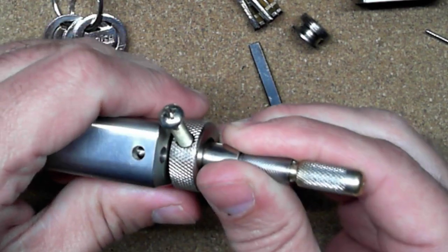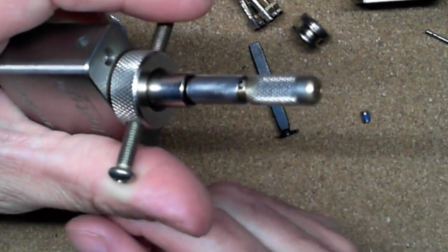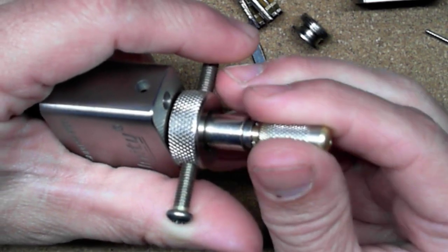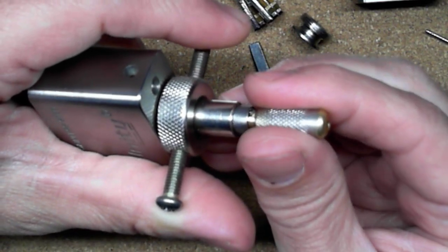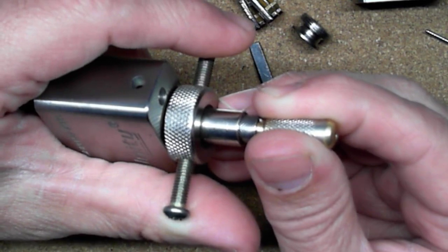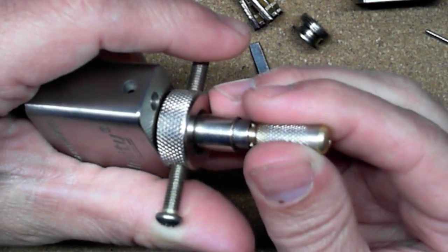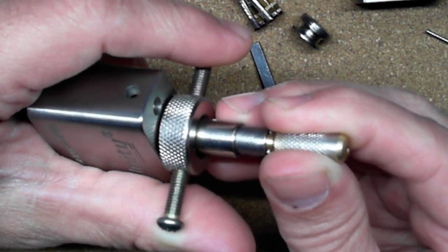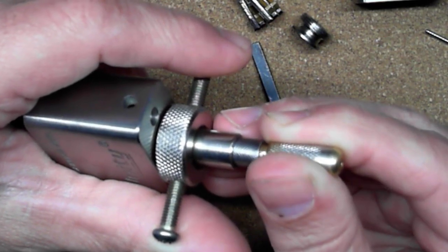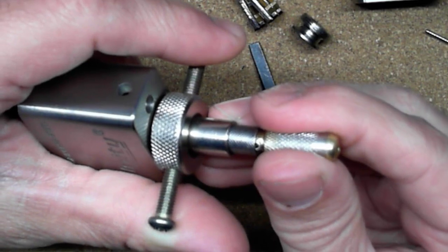So I'll put that in there, put some light tension on — clockwise, it doesn't take much. Then I'll slide the tip all the way to the back of the lock and come out to feel for the first disc. I'm basically in the center of the disc. The first disc just feels like it's dragging, so I don't think I was even on it. I think that might be a zero cut.